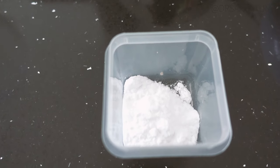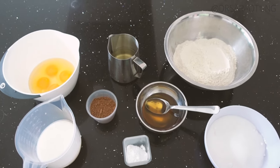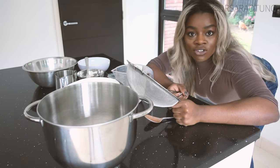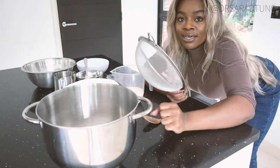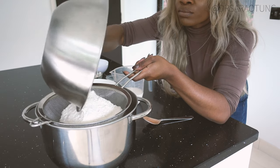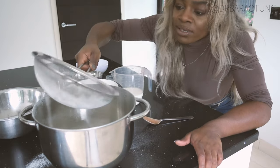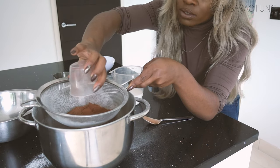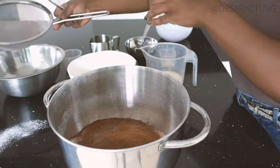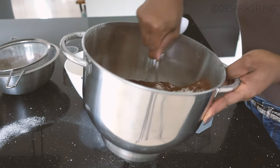Two teaspoons of bicarbonate of soda — that is all you need. The oven is preheating and I'm going to start baking. First thing I'm going to do is simply combine all of the dry ingredients into this bowl, starting off by sieving in the flour. I also like to sieve the cocoa powder because it's just notoriously lumpy, and the bicarbonate of soda. Once those are all inside I'm just going to stir them together.